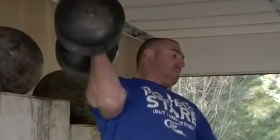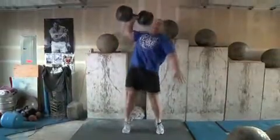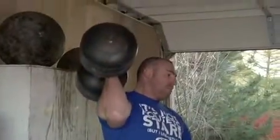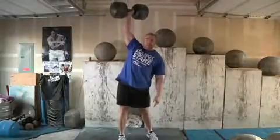Ensure that you get one of the dumbbell heads behind the shoulder to keep from being thrown off balance. To raise it overhead, dip by flexing the knees and drive upwards as you extend the dumbbell overhead, leaning slightly away from it as you do so.